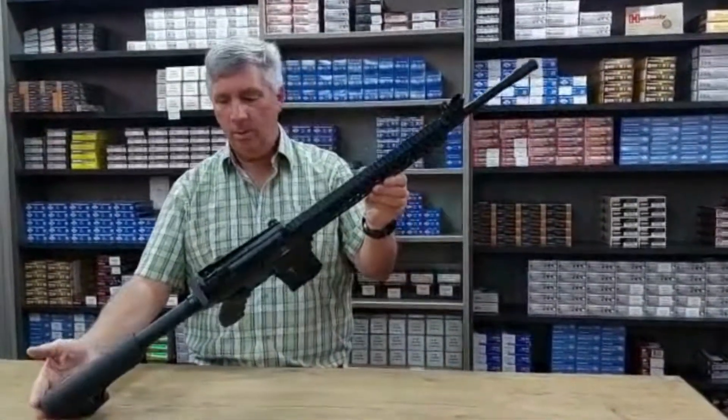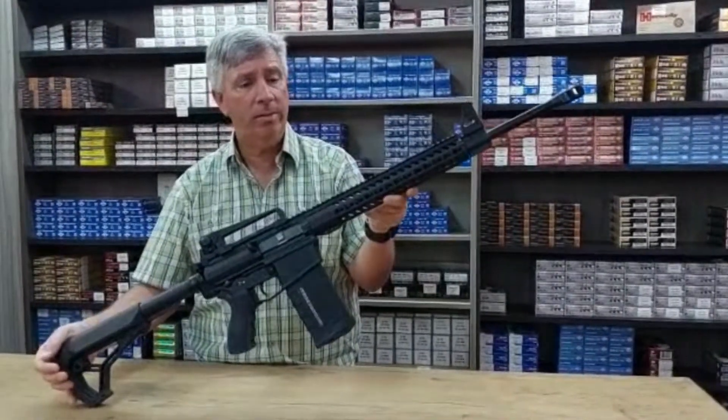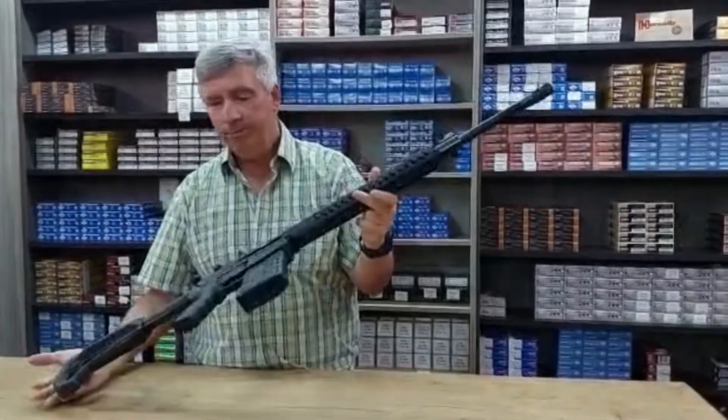That's about all on this rifle. They're available in both stores — you're welcome to phone if you have any questions. AR-10 from Luvo.